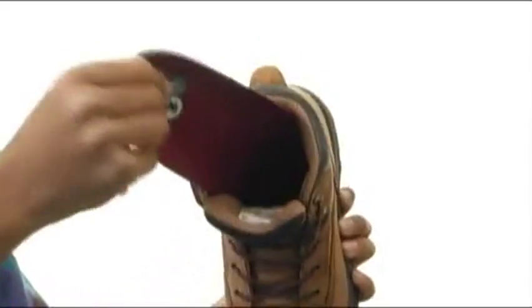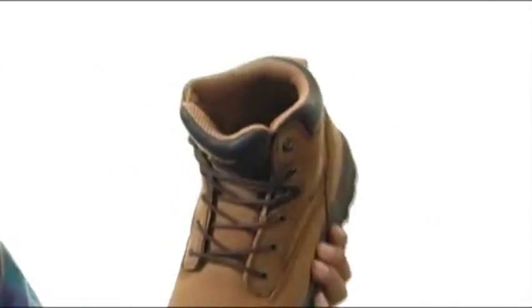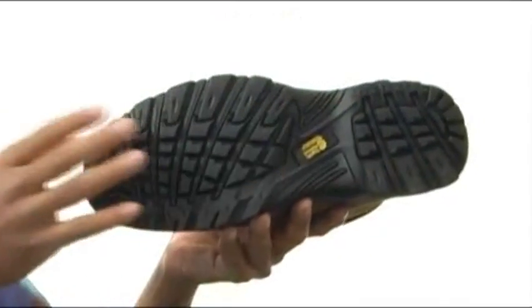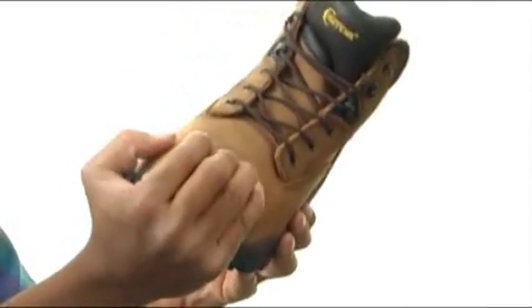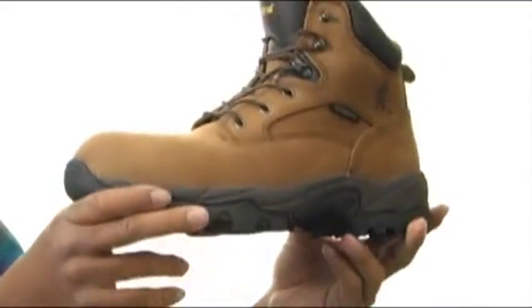Inside includes a removable insole that's going to give you plenty of cushion and support with every step. It's also got a nice rubber outsole that's going to give you tons of tread and stability. It's also got a composite toe for extra protection, and it will give you protection against electrical hazards as well.